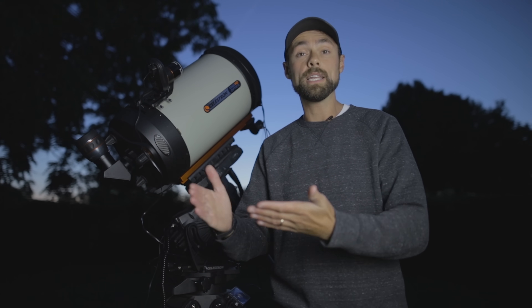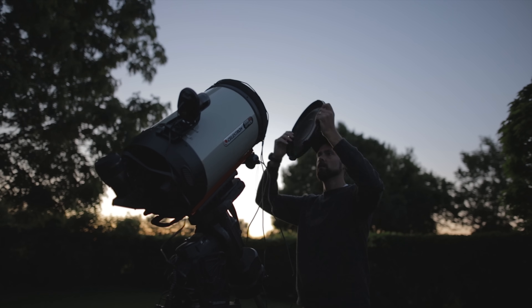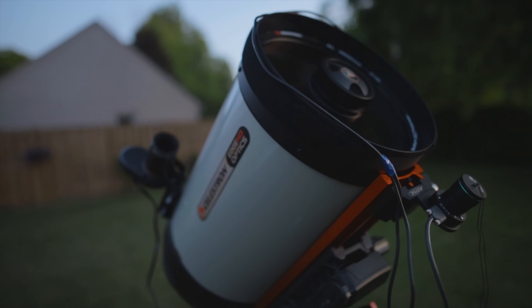It's almost video-rate — about half a second shots — because planets are so bright. To photograph planets you need aperture, so the Edge HD 11 with 11 inches of aperture has a lot of light-gathering power, which is great to get those finer details on the surface of the planet.